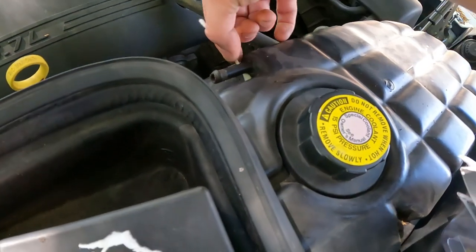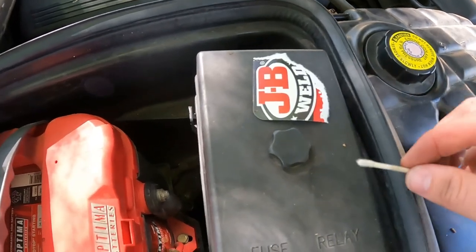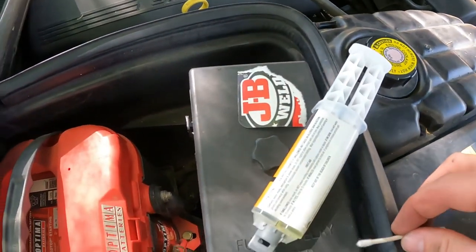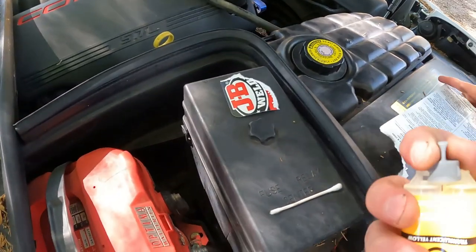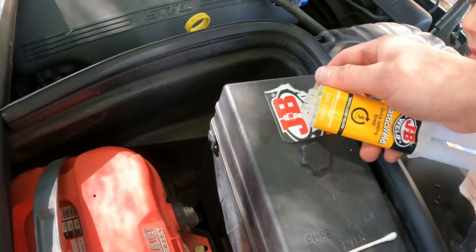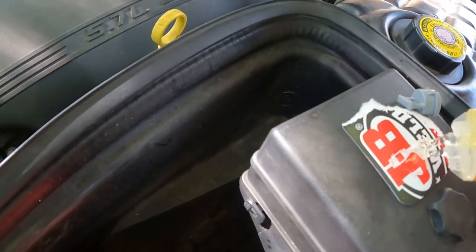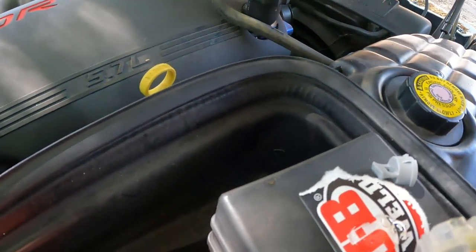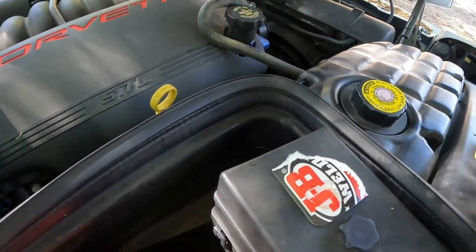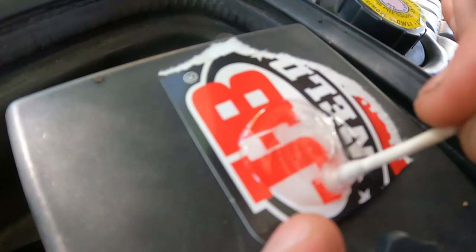Alright, first thing is we're supposed to clean this — I just grabbed a Q-tip and wiped it off, it's all clean now. What we're going to do is use this side of the Q-tip to mix these two together, and then apply it all the way around that. We're going to squeeze a little bit of this out so we get both sides coming, then mix it all up. We're going to put the lid back on and stir it — mix it all together.